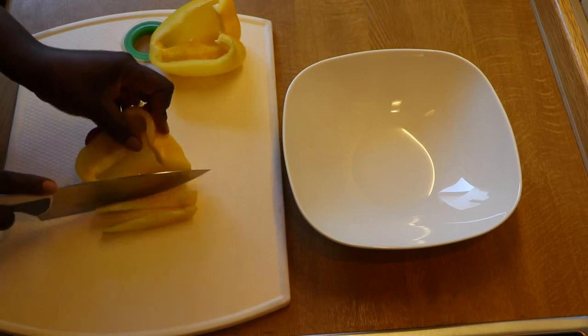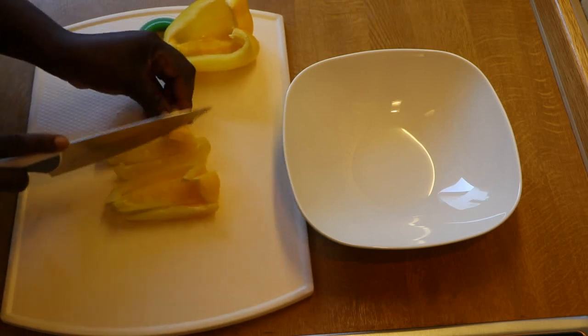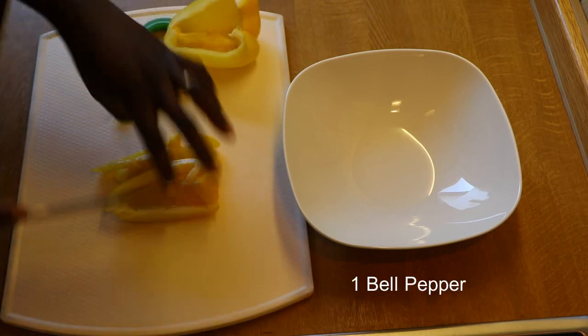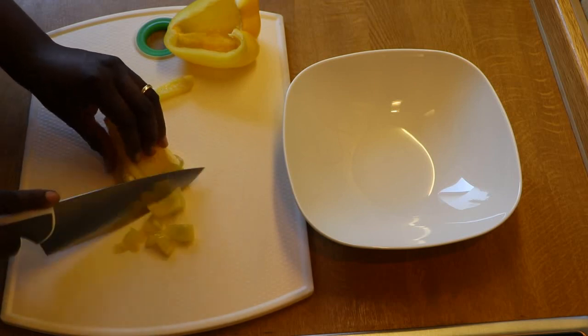We'll then chop our bell pepper, carrots, and onions into small sizes. You can sauté the carrots and onions a bit before using for this recipe if you do not want it crunchy.